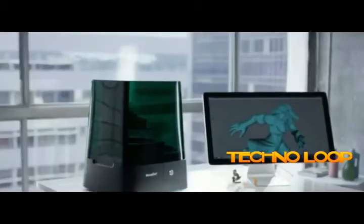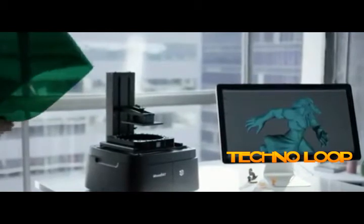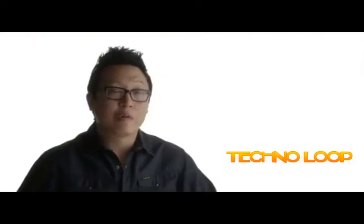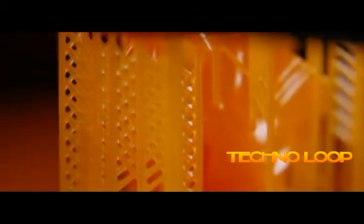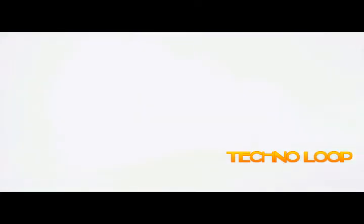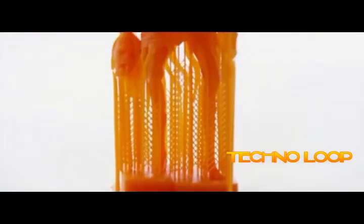In many ways, the design of the Moonray was about making it more compact, more efficient, and more versatile so it would fit in different environments. For the resolution, you can't beat the Moonray. The price and resolution ratio is incredible — there's nothing else out there like it. I had a couple of characters that I created in ZBrush printed on the Moonray and I was really blown away. All the small details, little elements, textures, lines — everything that I created in the software came out in the characters.